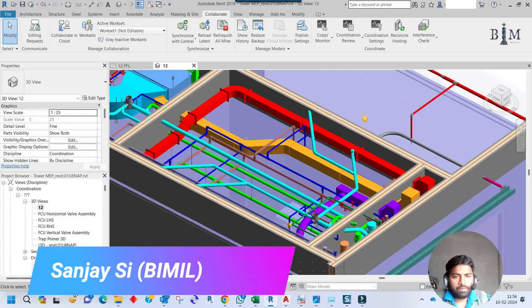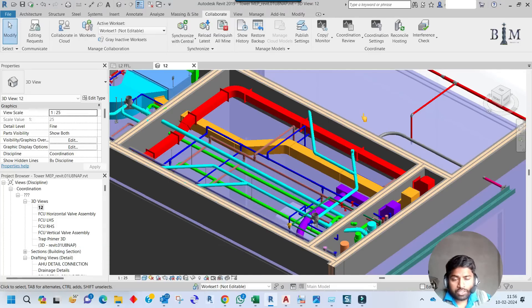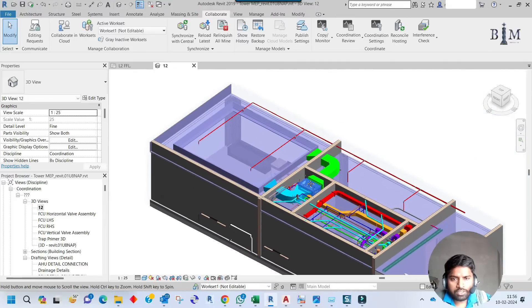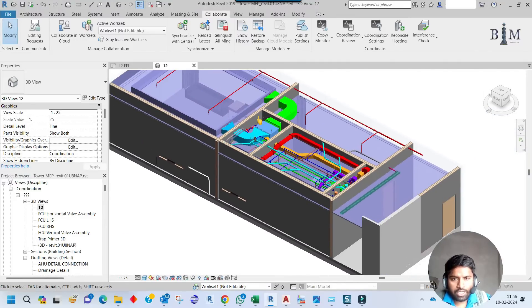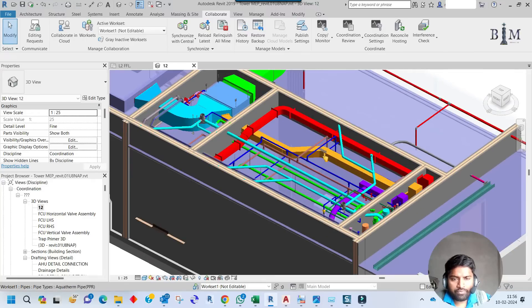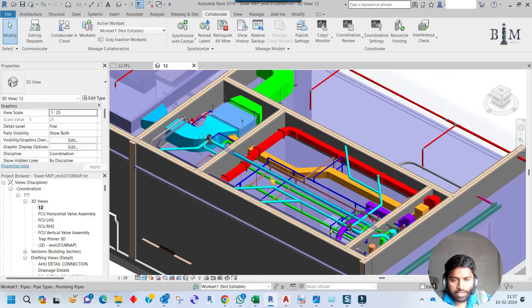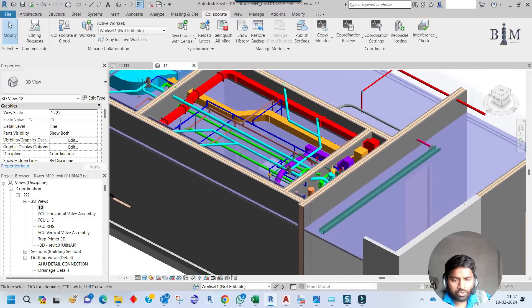Hi friends, I am Sanjay. Today our discussion topic will be support detail for all services. I have already shown every model for this room — the bedroom area, the kitchen, and the toilet area. I have finished all the services like ducting, firefighting, water supply, drainage, and riser detail. In this video I'll show you how to support the services — ducts first, then other pipe services.